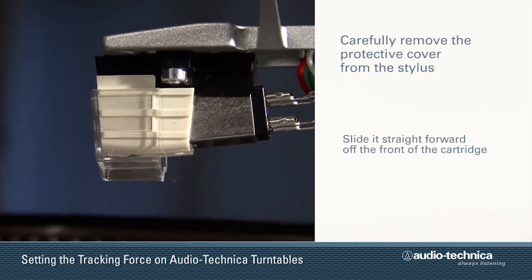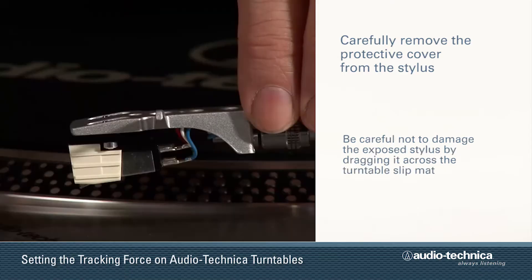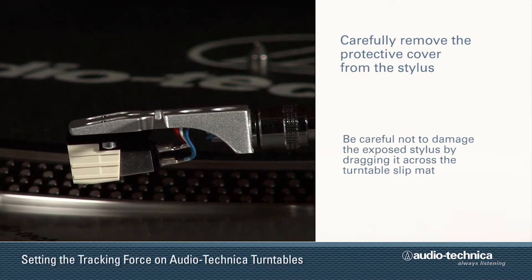Carefully remove the protective cover from the stylus by sliding it straight forward off the front of the cartridge. Be very careful not to damage the exposed stylus by dragging across the slip mat.